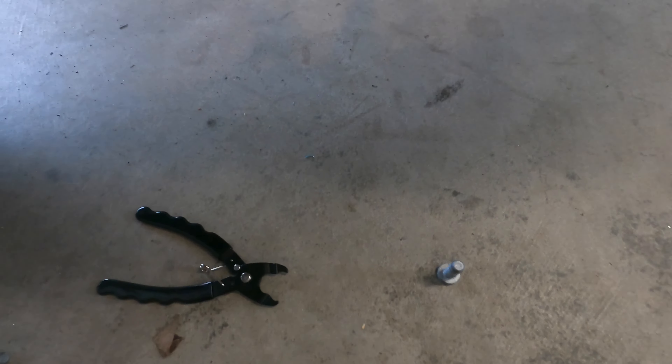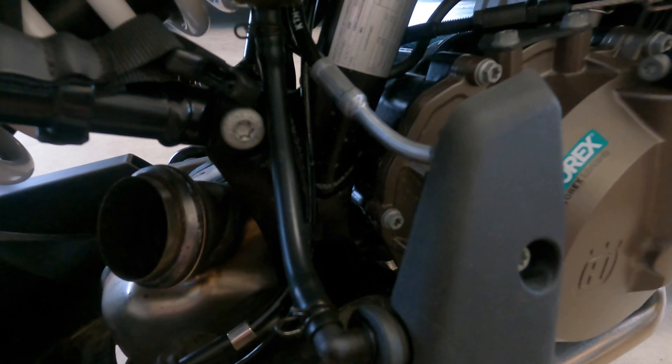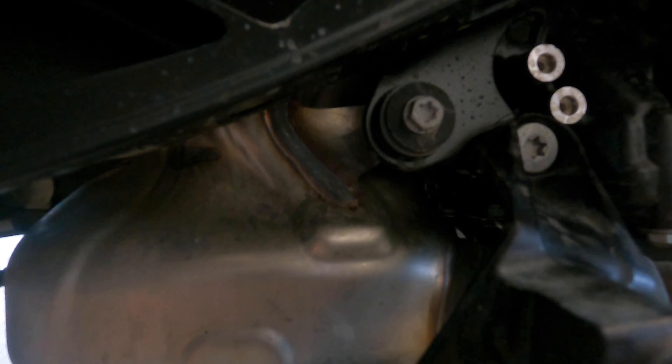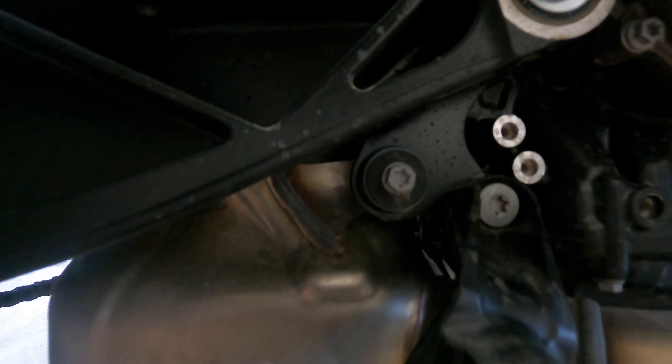Once you remove the T50 and the two T45s you can take the foot stand off. Notice it's still connected — you've got your brake fluid reservoir and brake fluid lines in and out of it, so support it; don't just let it hang. Now we can get to this bolt right here, the dirty-looking one, and remove that.